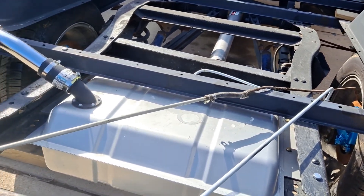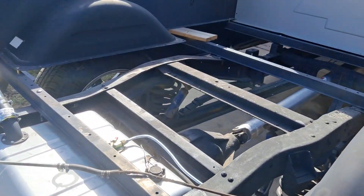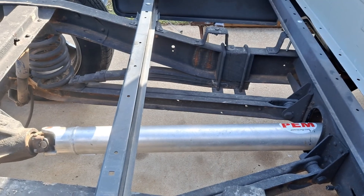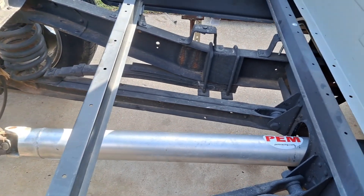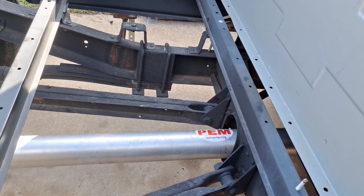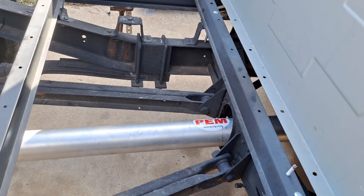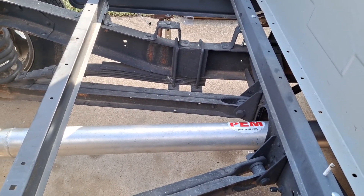On to the fuel lines — I went ahead and dropped in the driveshaft earlier today, the aluminum one-piece driveshaft, which lightened things up a lot. It's from PEM right here in St. Clair, Missouri. They've done a real good job. I'm gonna go ahead and get a hold of them.